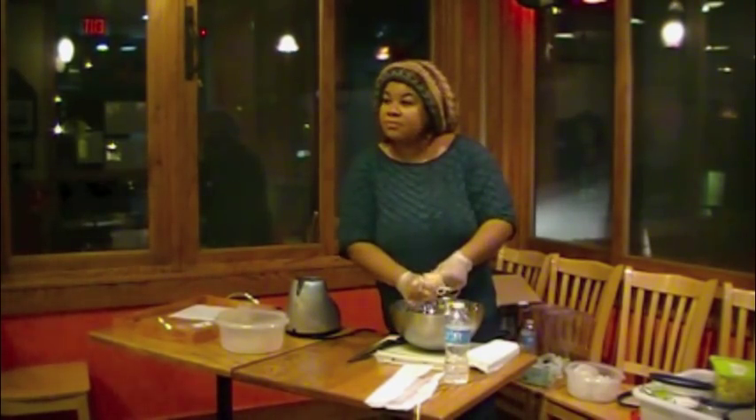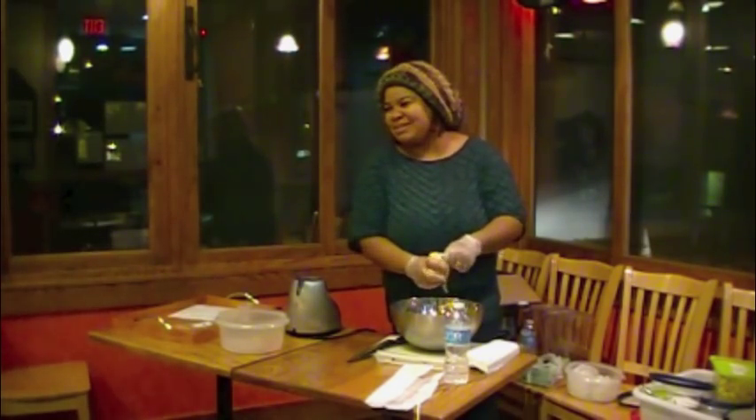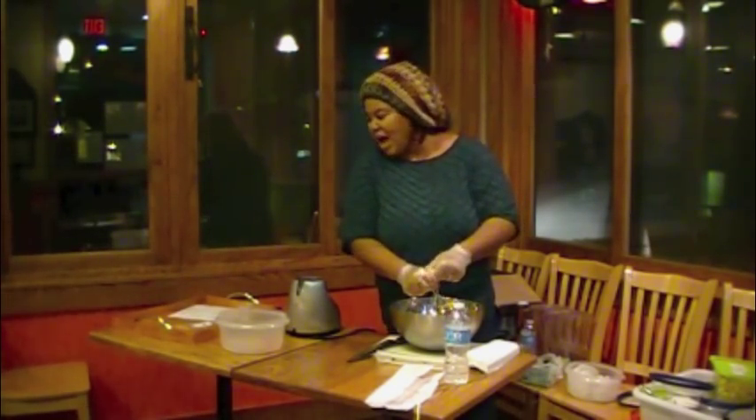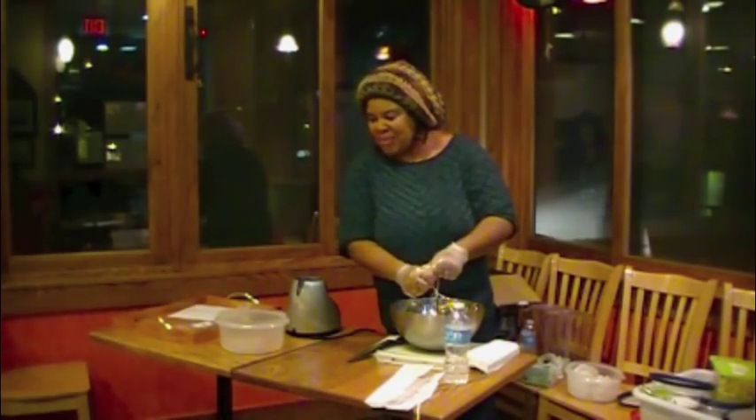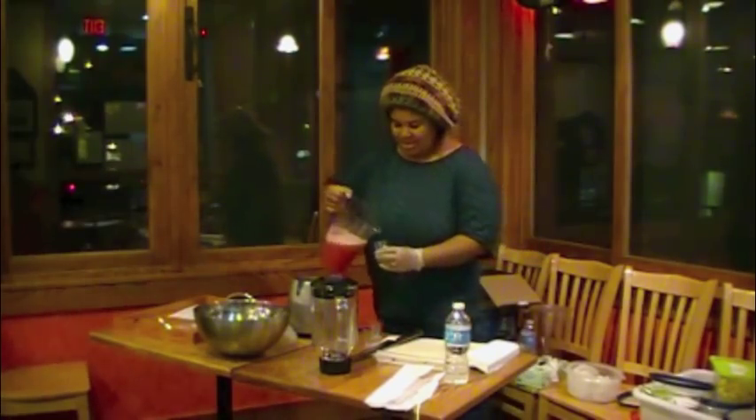Where can one buy those bags? We sell them in our shop in Reston and online. I didn't bring any to sell today, but we have them at the shop.